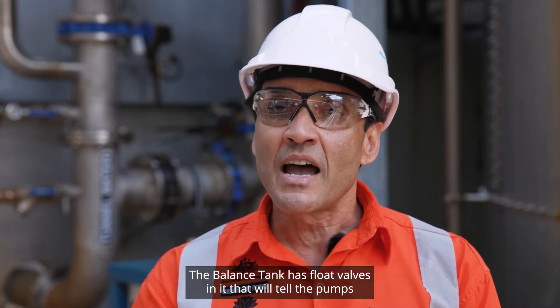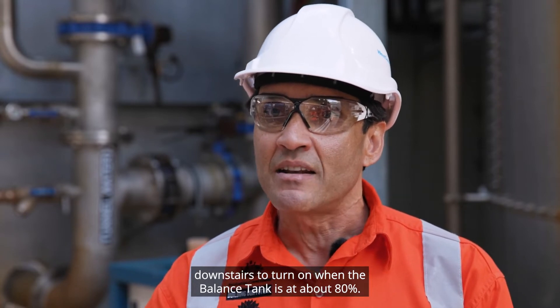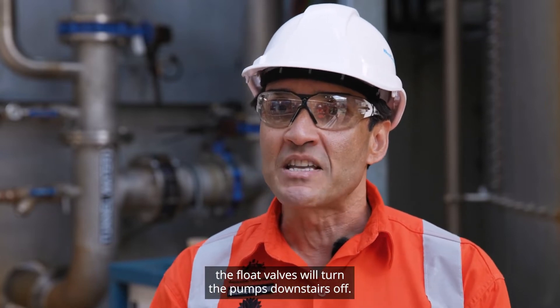The balance tank has float valves in it that will tell the pumps downstairs to turn on when the balance tank is at about 80%. When the balance tank fills to approximately 90%, the float valve will turn the pumps downstairs off.